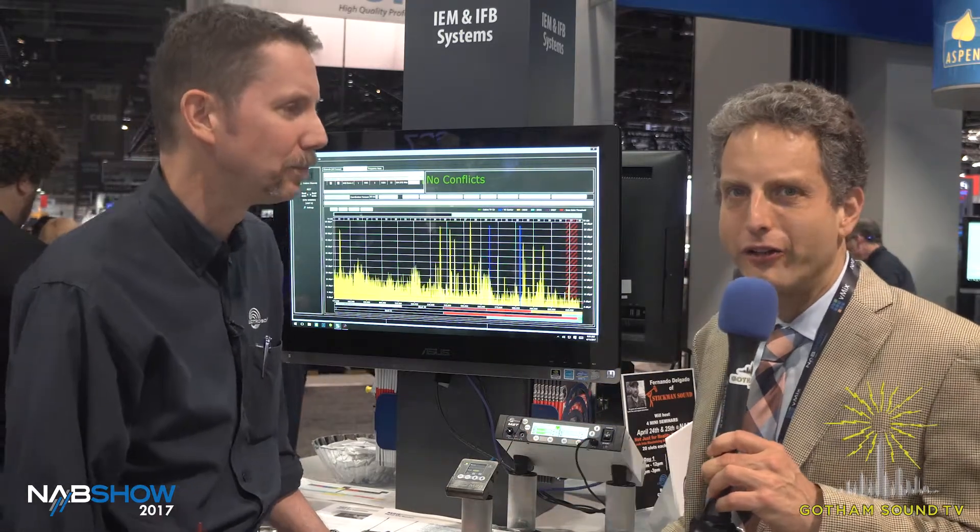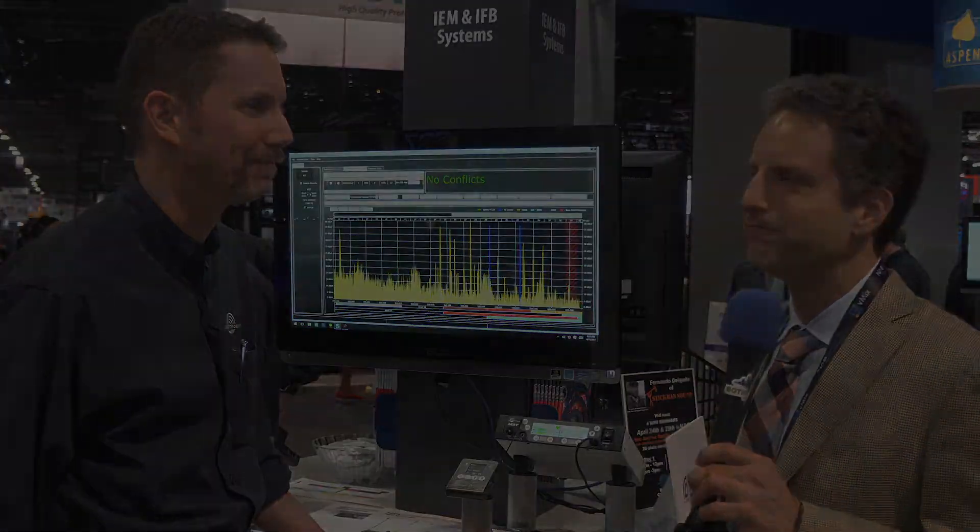Thank you very much, Carl. Thank you. Shipping July, orders soon. Thanks for watching.